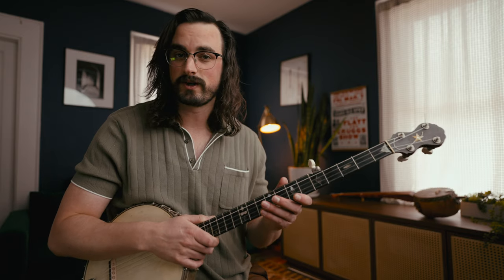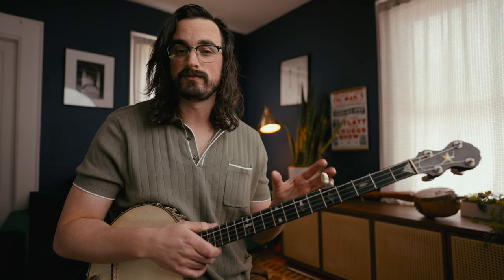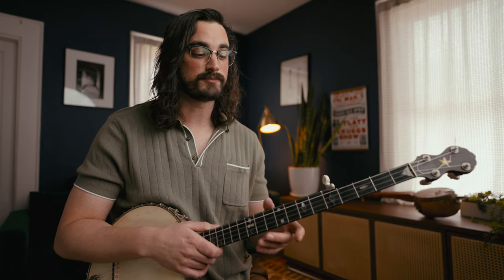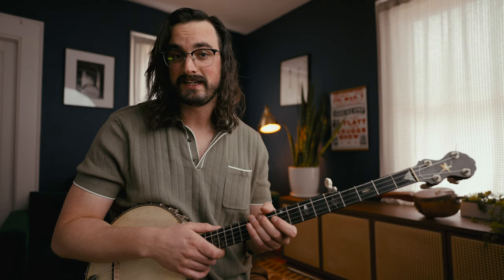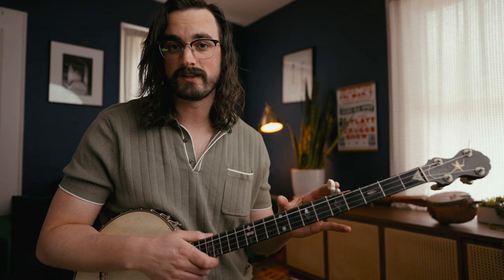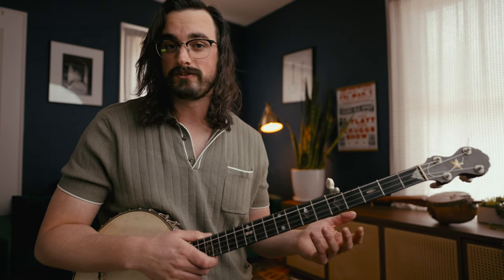First, you want to get your banjo set up. You'll notice this is not the gourd banjo I played at the beginning of this video — it's fretless, and a lot of people are actually playing fretted instruments. So obviously you can play this on fretless just like Rhiannon did, but given that most people are going to be using fretted instruments, we'll just do that. It's a little easier to explain that way as well. You actually have to get in the correct tuning — it's tuned down pretty low.